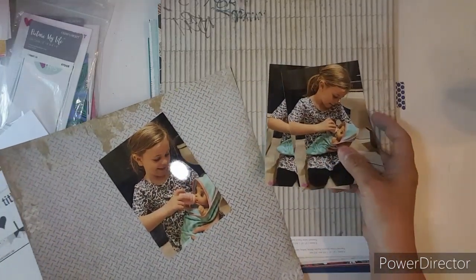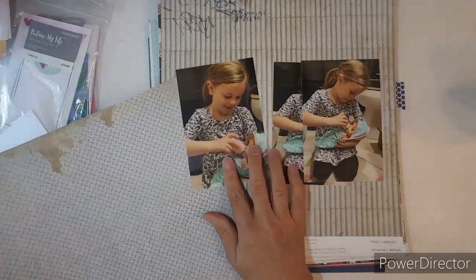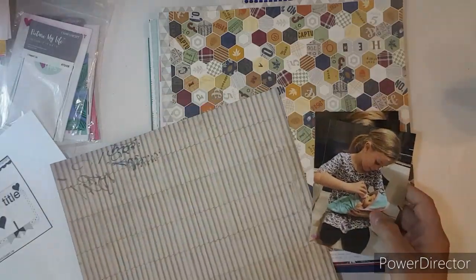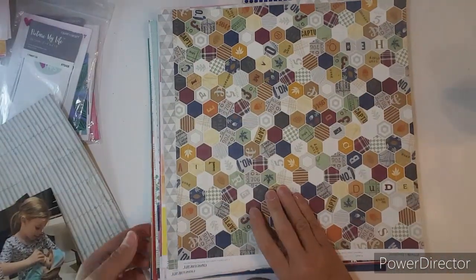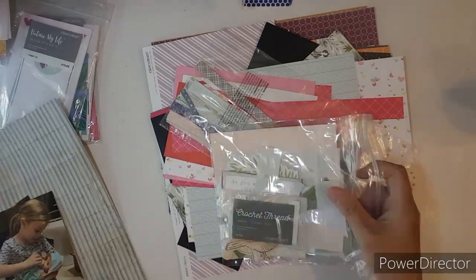I lay it aside because I do have other photos of Briley giving her baby a bath. So since it went really well with her dress, I wanted to pull it aside. So next, I get out my scraps from my Close to My Heart paper.